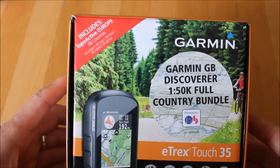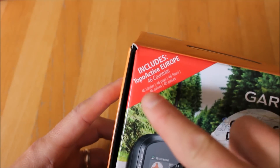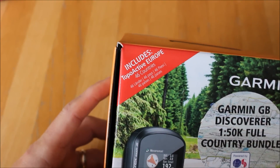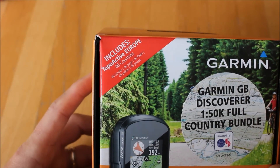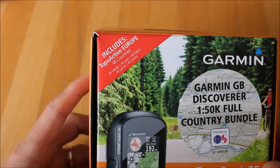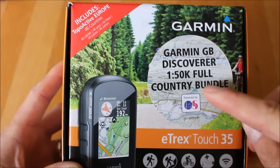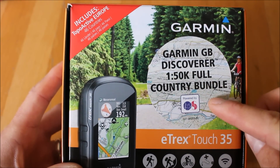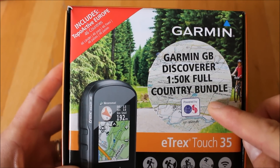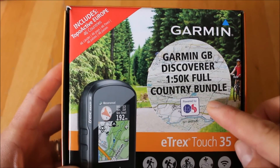The model we're going to look at today is Garmin's eTrex Touch 35. The version we keep in stock is actually the 35T, which means it's got Garmin's TopoActive European mapping for 46 countries loaded on the unit — a great background map if you're going abroad or road cycling. You also get Garmin's GB Discoverer 1:50k full country mapping, which is basically all of the Ordnance Survey 1:50 Landranger maps for all of Great Britain — just over 200 maps.